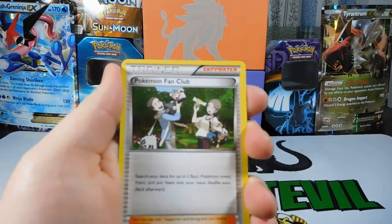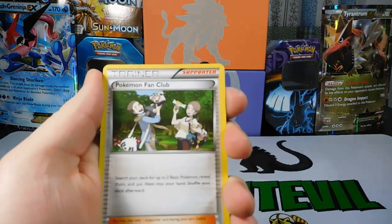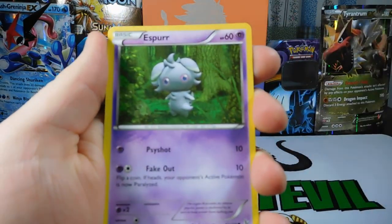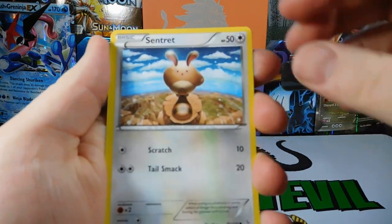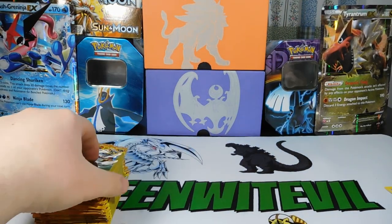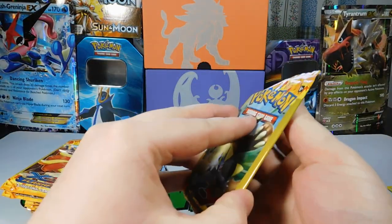So the first pack — let's get the lighting good here. Pokemon Fan Club, Espurr, and a Sentret. Nothing out of pack number one, which is okay. I'm assuming we're not going to be getting much out of these.